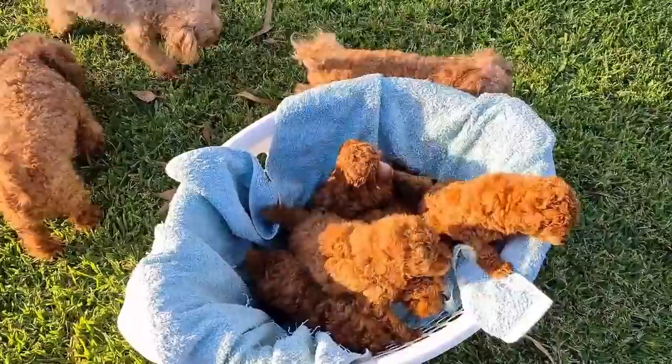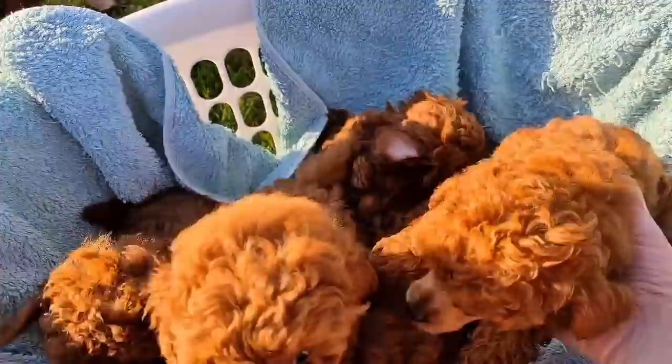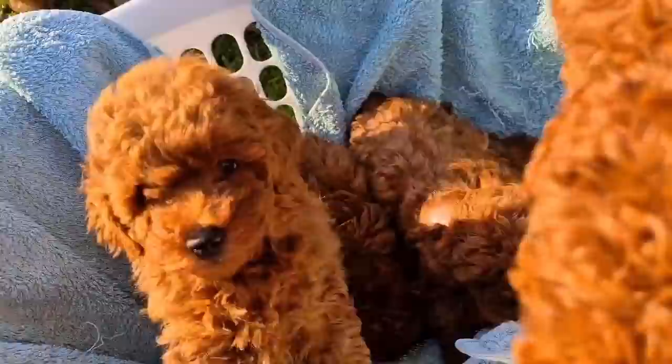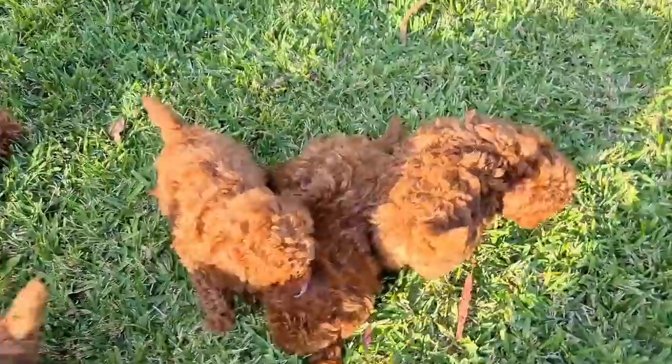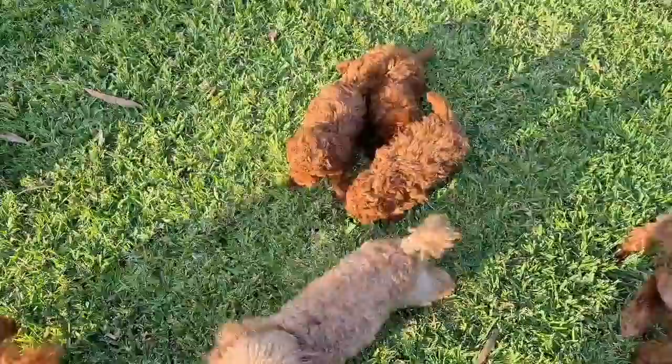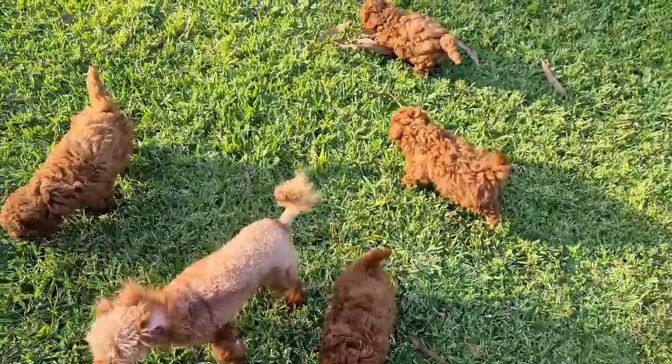Hey guys, it's the puppies' first time outside so let's get them out — got a basket full of puppies! Here we go guys, look — what do you think of the grass? Let's get you all out. There we go, oh one more, here we go. Oh my gosh, I better stand up because I can't keep track of all of you. What do you think of the grass? It's pretty fun, isn't it?